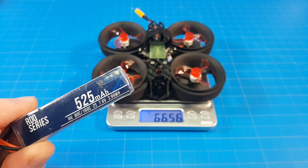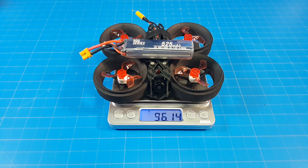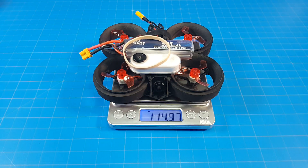I tuned it and flew it primarily on this 2S 525mAh RDQ battery, which brings the weight up to 96g. And as in the thumbnail, with the Insta360 GO and the rubber band I used to mount it, that brings our weight up to just about 115g.